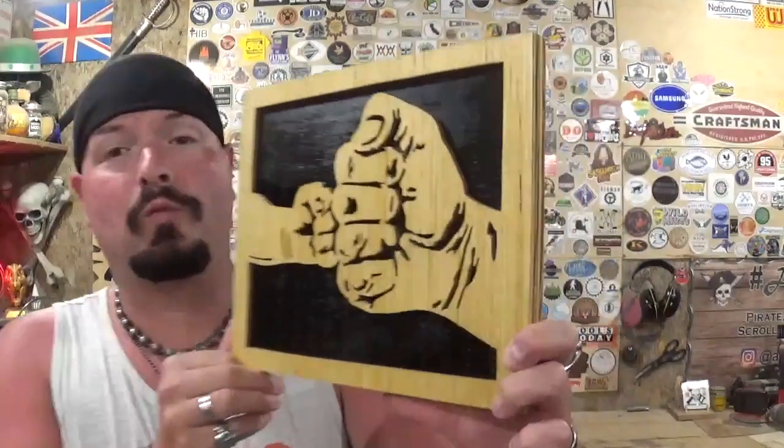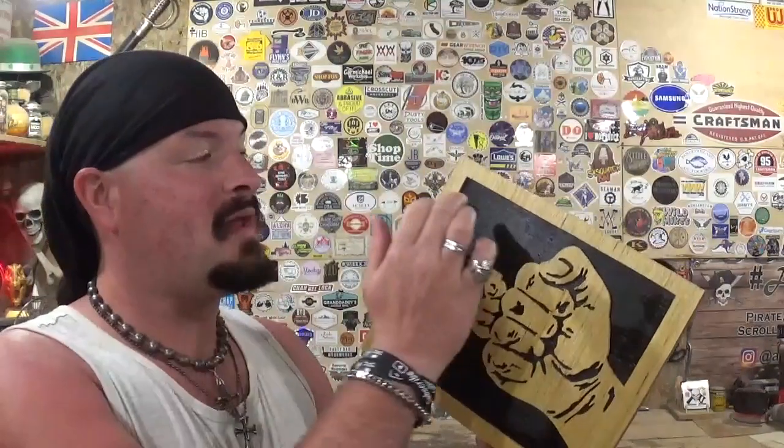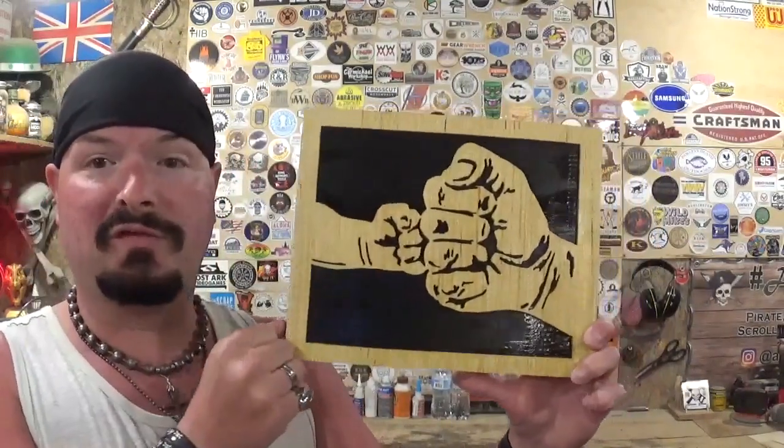I downloaded this pattern from Scroll Saw Village a couple of years ago and finally got around to documenting it on film. I'll leave a link to Scroll Saw Village in the description below — it's a free community packed with amazing scroll saw patterns including some of H. Botas's designs. I finished it the traditional way: stained it, clear coated it, and painted the backer board black. For Father's Day you could also do a dark blue or dark green on the back, or paint a scene back there.